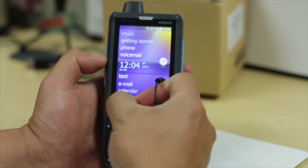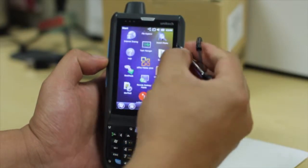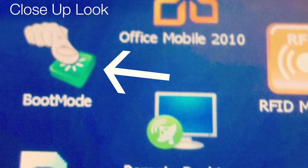Cold booting the PA-690. Go ahead and use the stylus to go into window mode, scroll down, find boot mode, and tap on it.